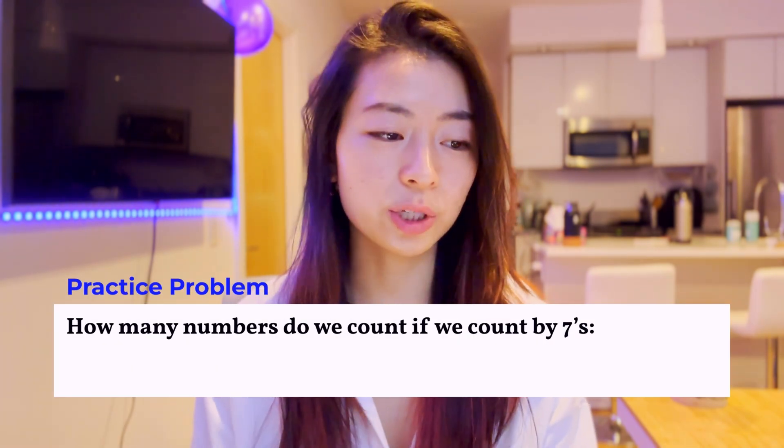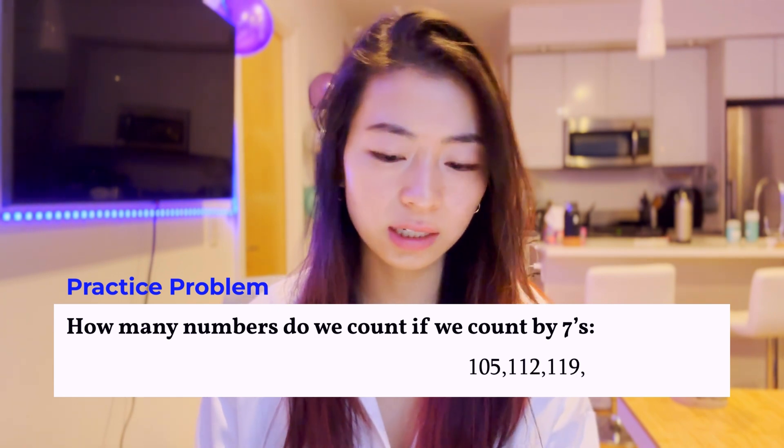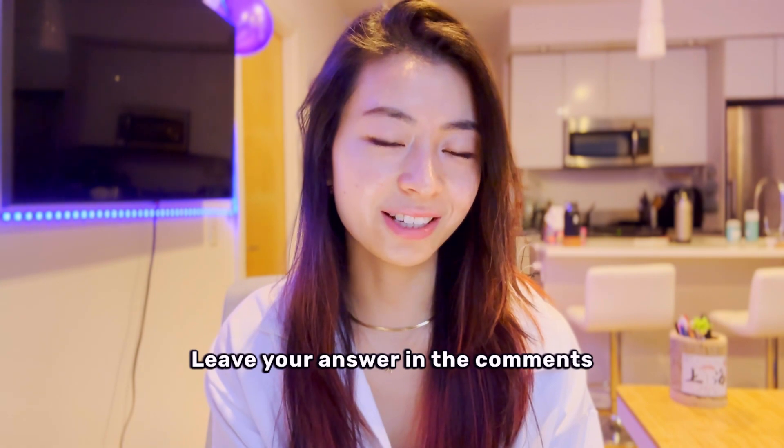Practice problem: How many numbers do we count if we count by 7s? 105, 112, 119, dot dot dot, all the way to 1001. Leave your answer in the comments.